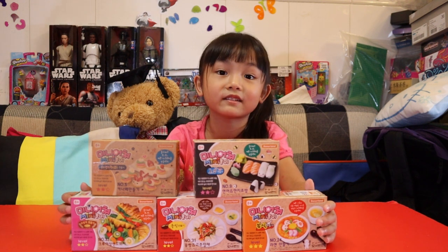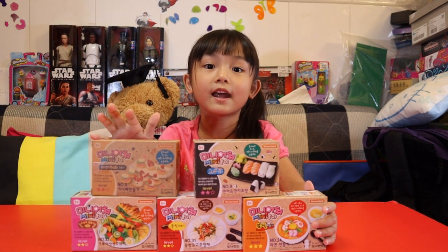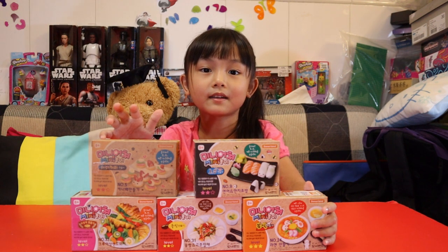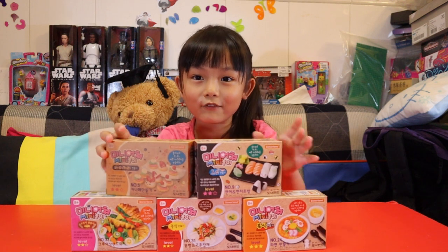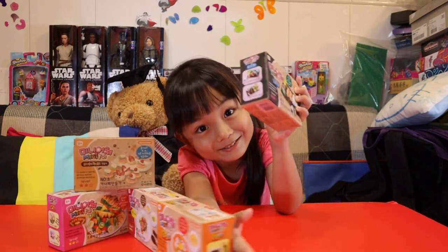I'll give you ten seconds: ten, nine, eight, seven, six, five, four, three, two, one — have you guessed it? If you got sushi, you're right, because I'm going to open this one today!